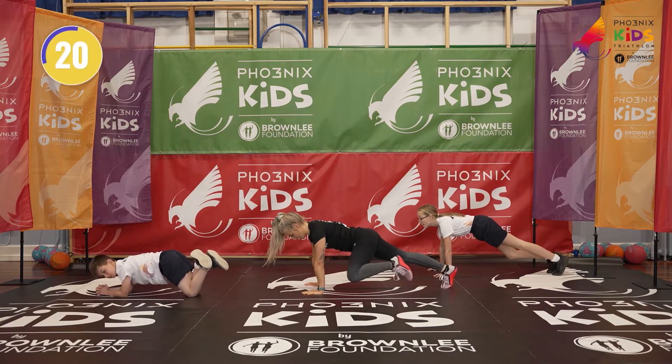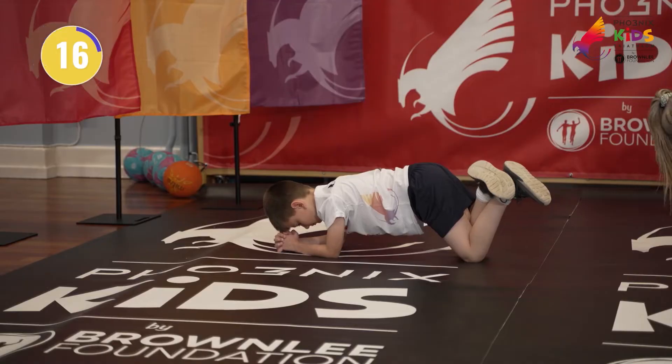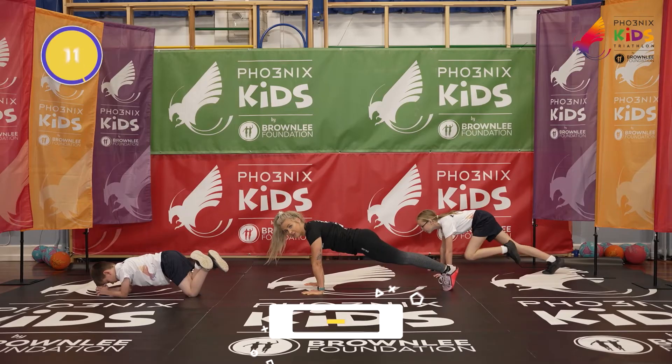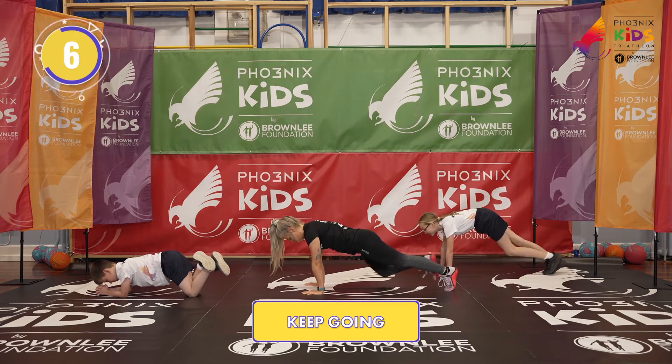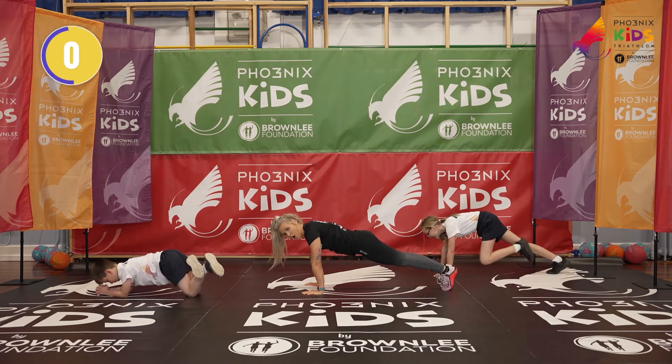High plank position — shoulder and wrist in line. If you need to make Leo's version even easier, you can drop your feet down. Ten more seconds. Trying to keep going... In three, two, one. Breathe for me. Amazing.